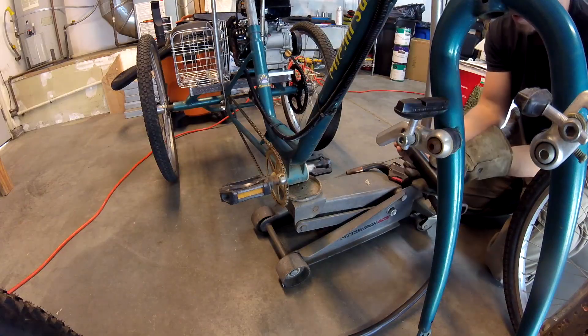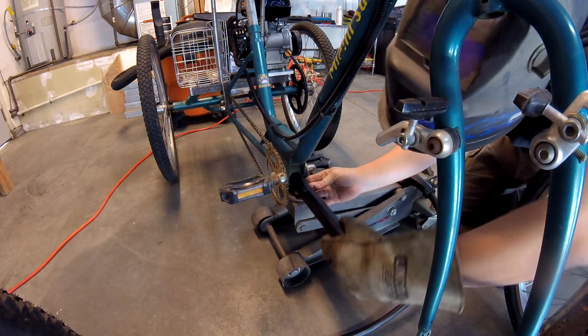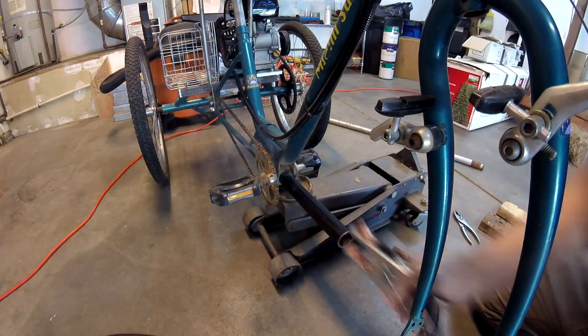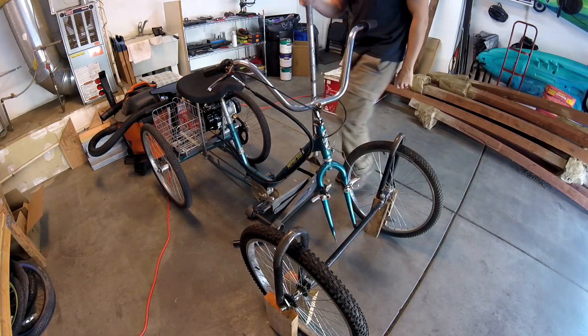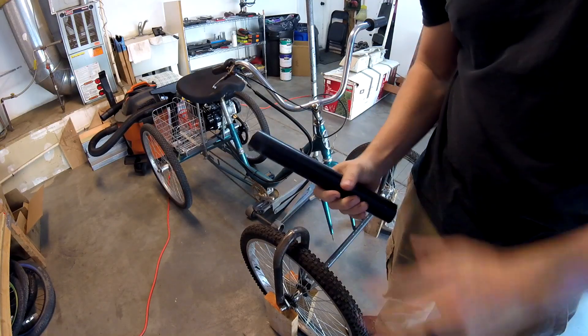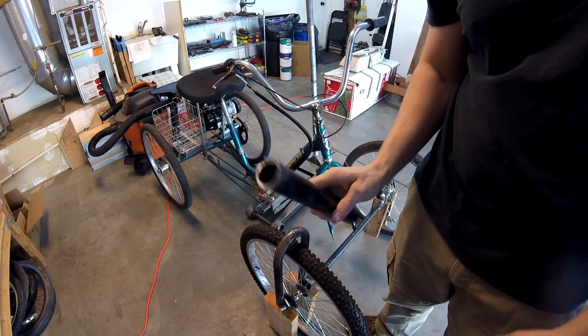I actually decided to make this separate. I'm going to make the front end first before I weld it, so I'm glad I only tacked it.